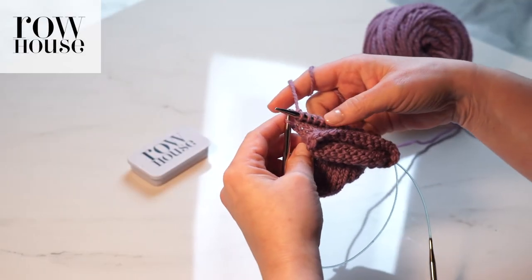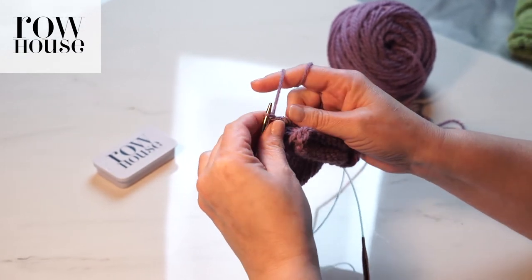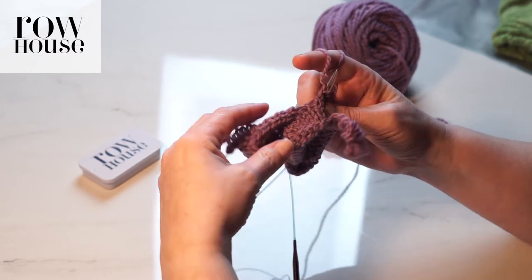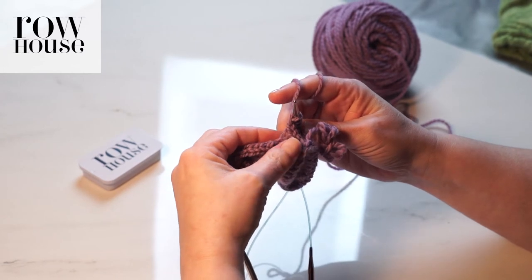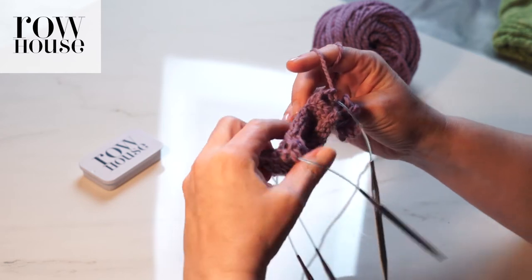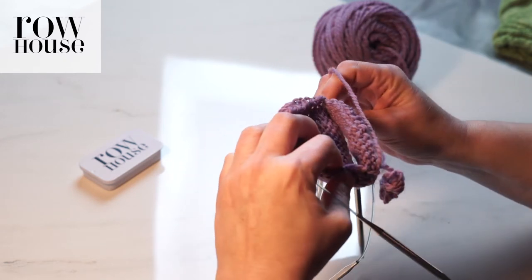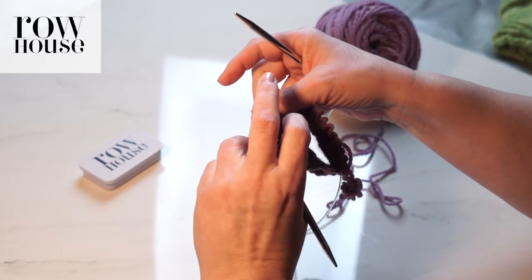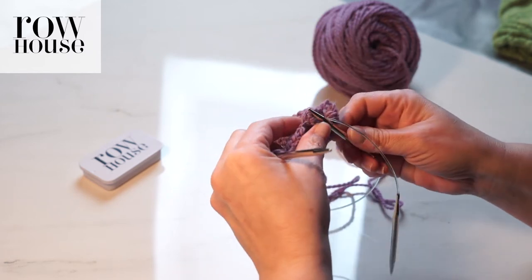When you get to the end of the row of the top of the foot stitches that were on that circular needle that you haven't knit, you then come to the other side of the heel flap, and you're going to do the same thing — you're going to start picking up stitches. But don't use the needle that has the top of the foot stitches on it. Instead, go back and find the needle that has all the rest of the heel flap and the gusset stitches on it, and start picking up on that needle.